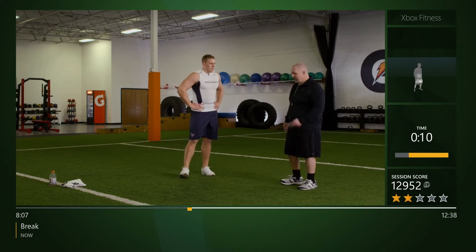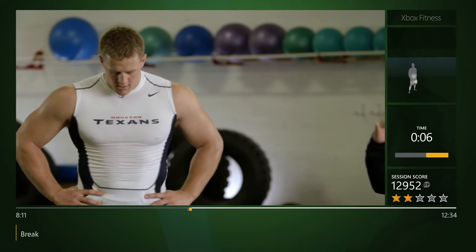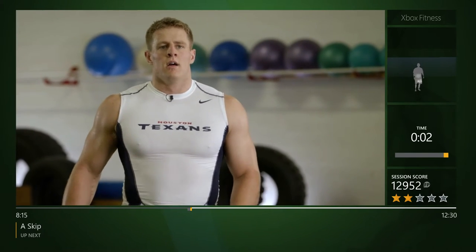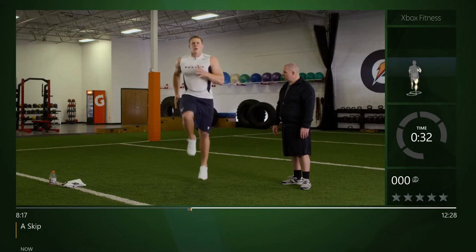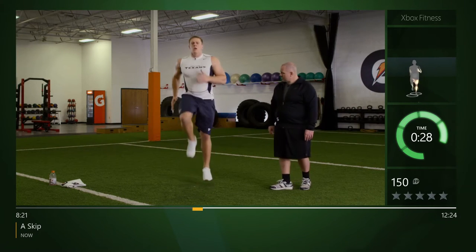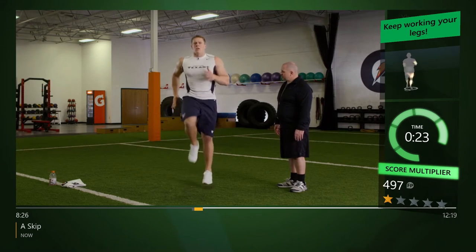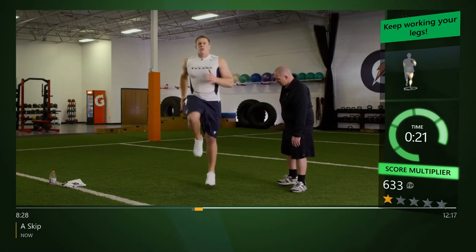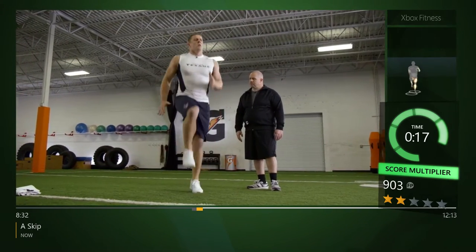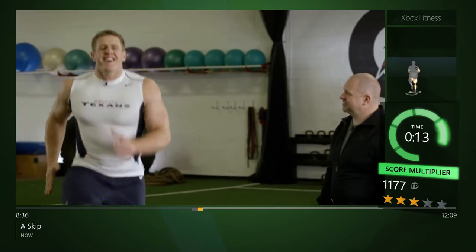Let's repeat number two again — our A-skip. Head action is the same, hands are open, same arm action, quicker recovery to the ground. Here we go. Same action as our jump for height but now a little bit quicker, letting those arms extend to the back side. Punching through the ground — you're breathing heavy, JJ. I think we're getting a good workout here. It's working!